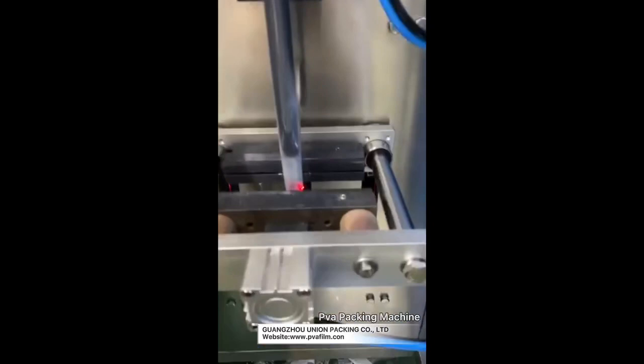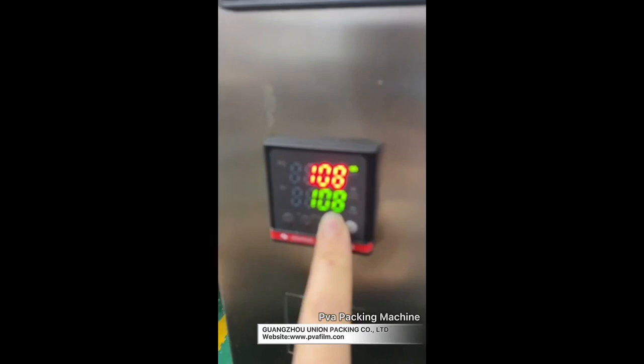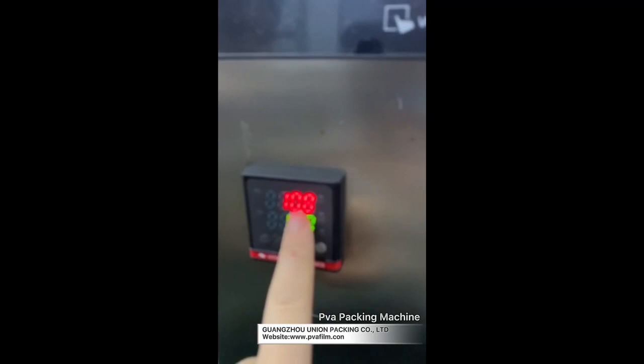Touch the green, and this is the temperature control. You can see here there are two temperatures. The green one depends on your film, synthesis, and other things. And this one is the red one.